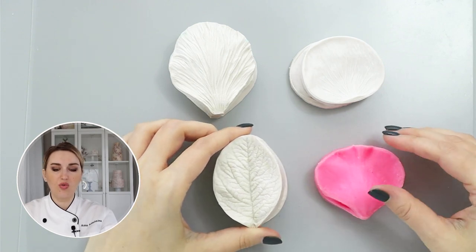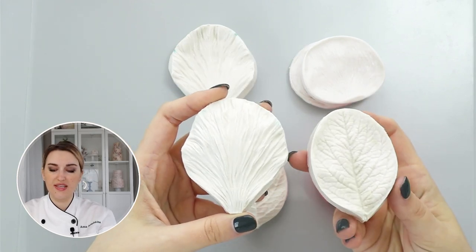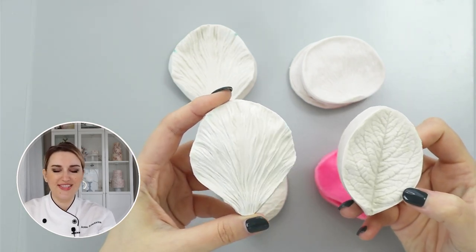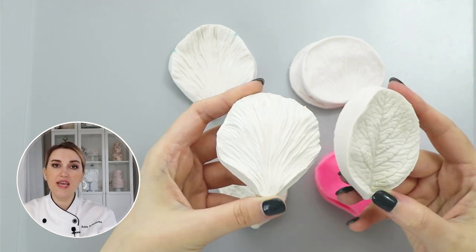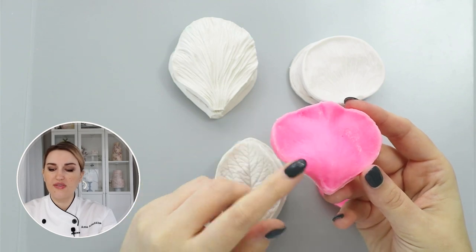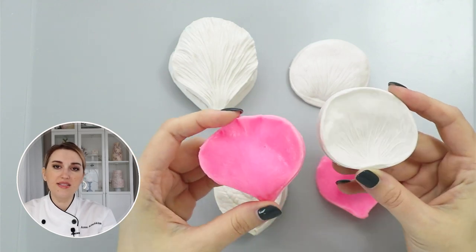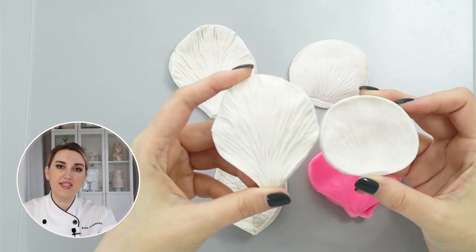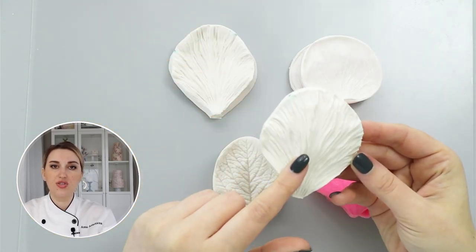First, what you need to look for when choosing your veiner is something with very pronounced veins — like you see here, this leaf veiner, this is CK brand. I'll put all the links down below in the description. And this one, the Sugar Art Studio peony veiner — you can see how deep and textural these veiners are. On the other hand, if you choose something like these other brands, you can see that these veins are relatively flat compared to the first ones. It's much easier to transfer texture onto wafer paper if you have deep grooves.